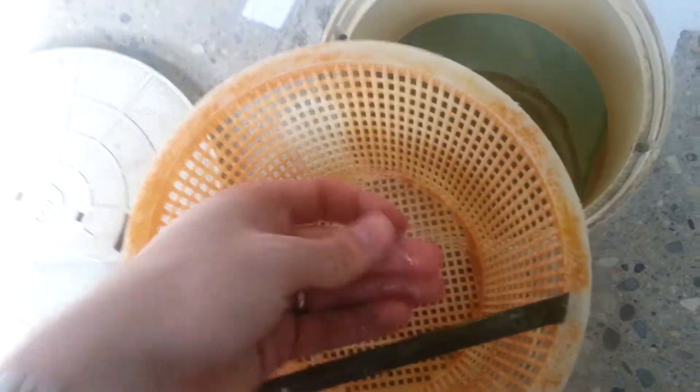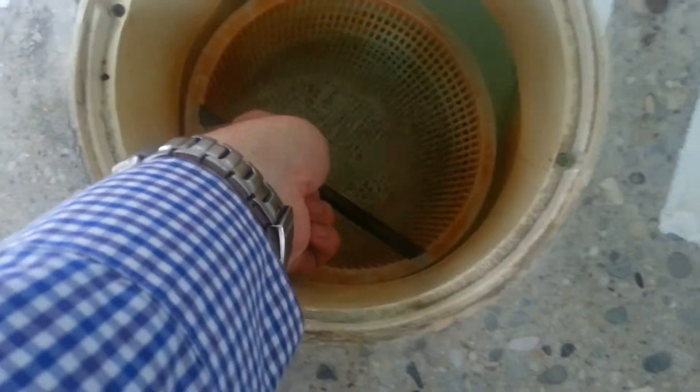If you look inside, there is no hair inside right now, but there is a wrapper. So you just pick that up, bring the whole little basket up like this, clean out the hair, whatever it is, and put the basket right back in.